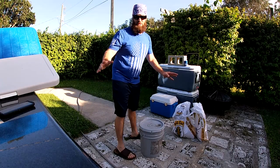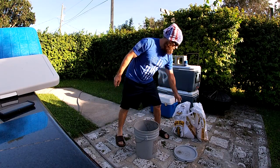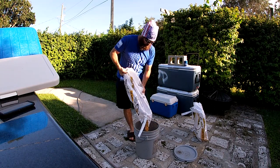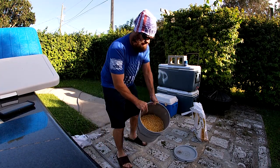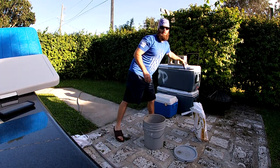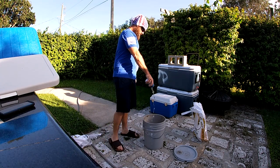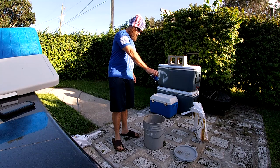We're going to go ahead and mix that corn up and show you how I do it. It's very simple — you get a five gallon bucket with a lid, get your corn, fill it more than halfway, then take that beer, crack it open, and throw it in there.